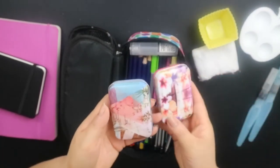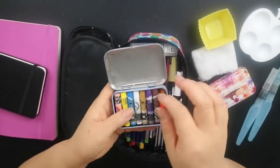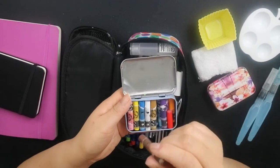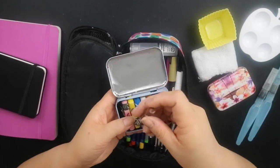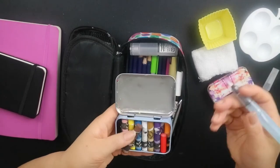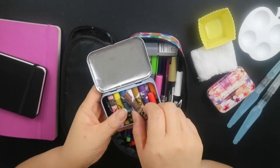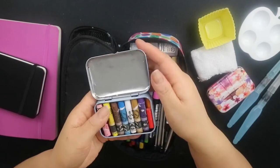I also have a similar tin in a different design and this holds my Caran d'Ache Neocolor wax crayons. These are really great because they're very flexible — you can draw with them normally, dab them in water and draw directly, or even use a water brush to get paint directly from them. I cut them down in size to fit in the tin, and they're literally one of my favourite mediums.